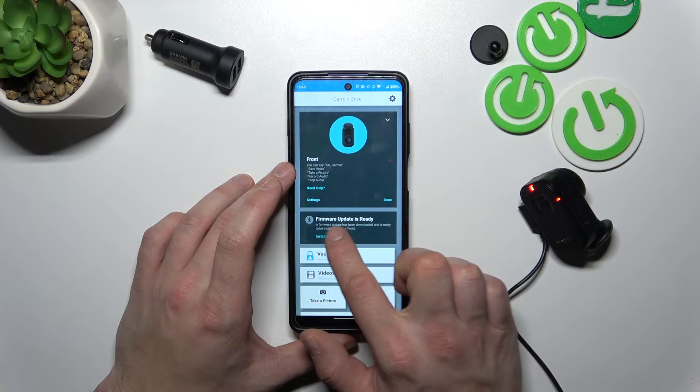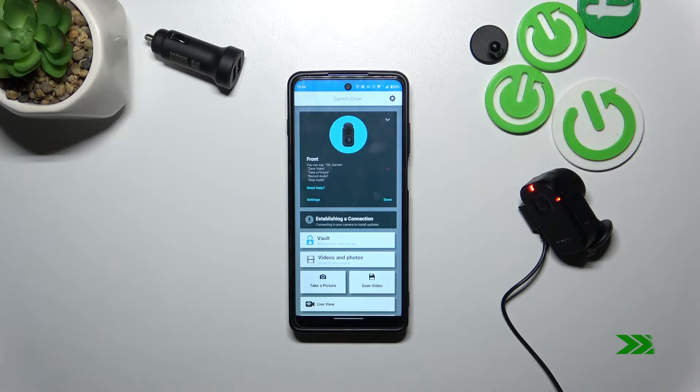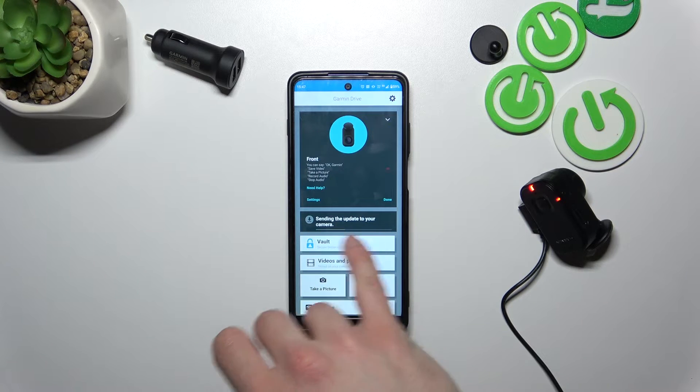Now the update is ready to install. Select Install Now. The update is now being sent to the camera.